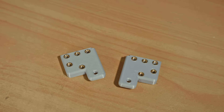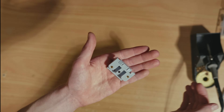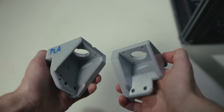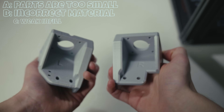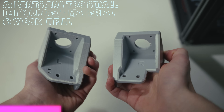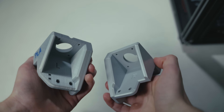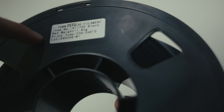Brain time! Can you see what's wrong here? Is it A, these parts are too small? Is it B, I used the wrong material? Or is it C, I didn't choose enough infill? The answer is B — these parts are made of PLA. I'll reprint these in something better.